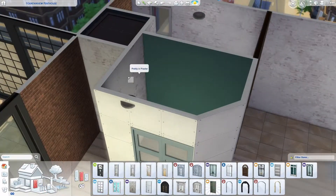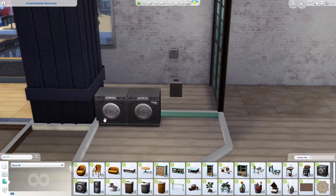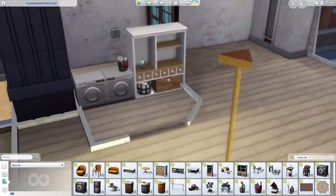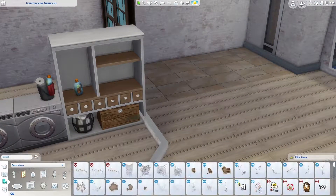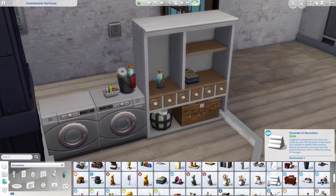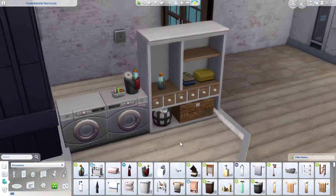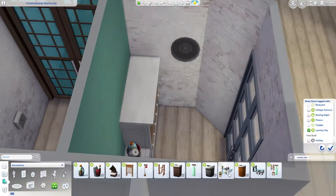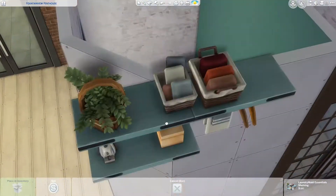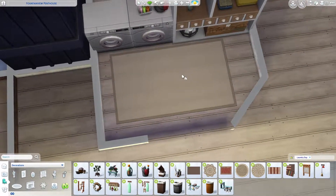We now have a little laundry room — this should be an essential in all your builds. I was a bit disappointed with the massive cupboard object because those shelves don't have easy positions for placing items, so I had to raise some objects higher just to fit them on the shelf. It's still quite effective though.